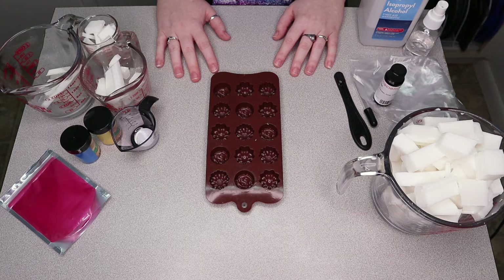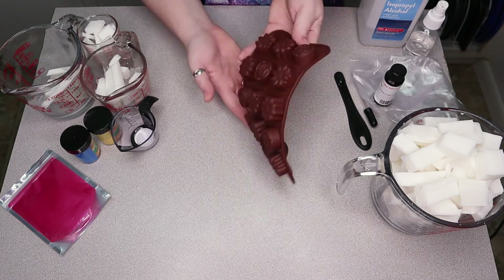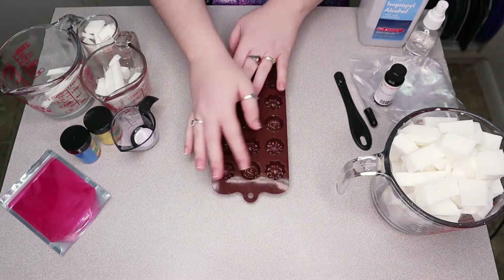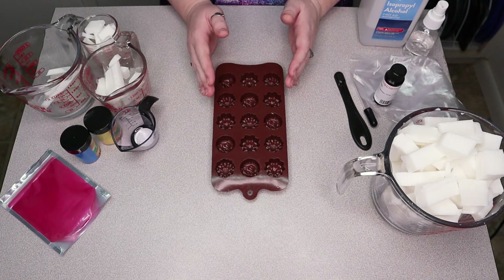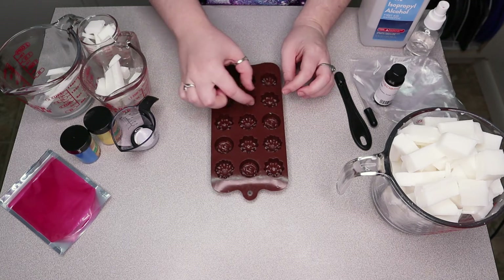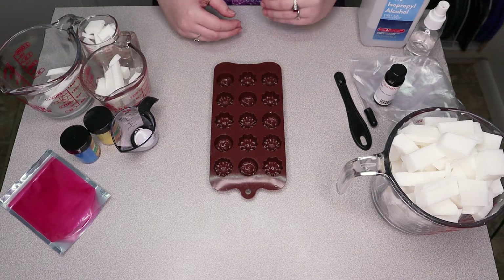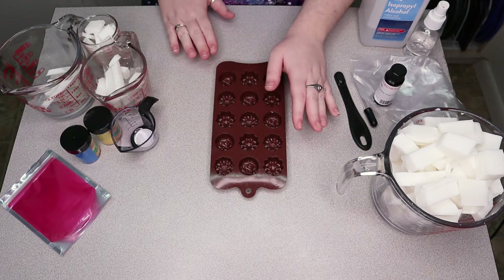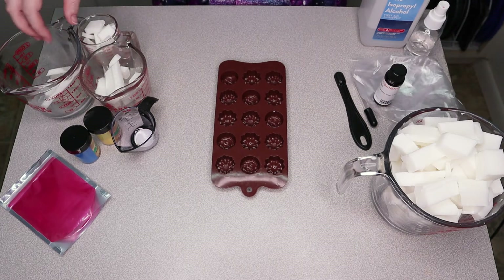Hello everyone, today we are going to be making a springy floral type soap, which is why we have this little flower mold right here. We're going to be making three different colored flowers — 33 of them — hoping they will fit three long on a bar so I can fit one of each onto a bar. That gives us 11 bars, which is how many bars my mold makes, so we can have one of each for good diversity.